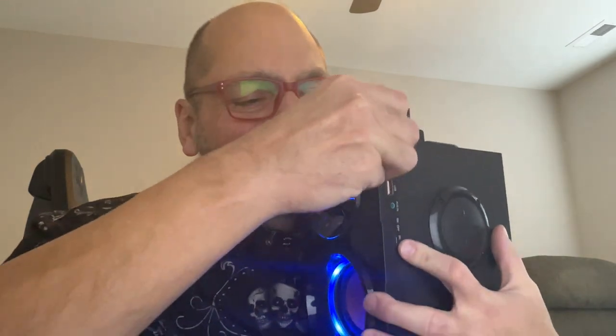As I'm recording this, it's just bothering me — why did they call this a retro design? Is it because of the antenna?